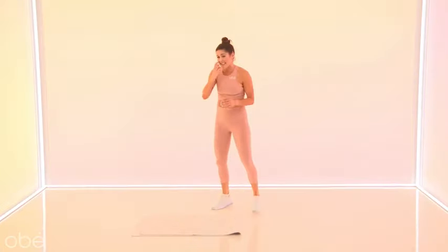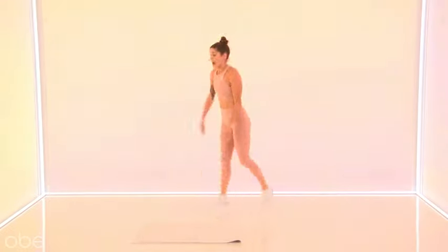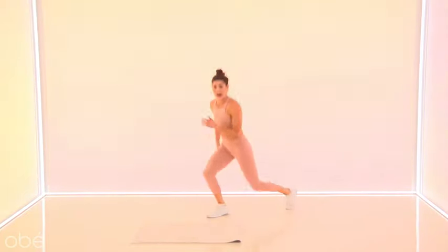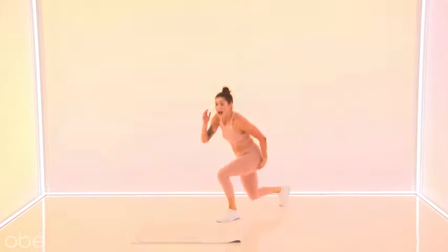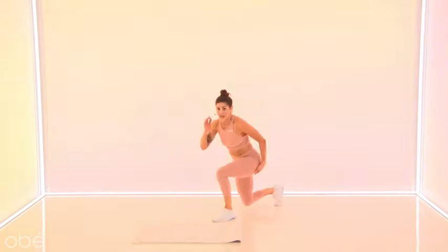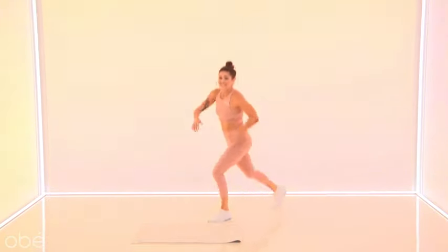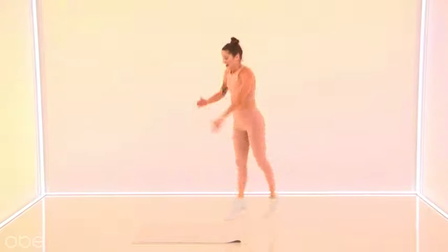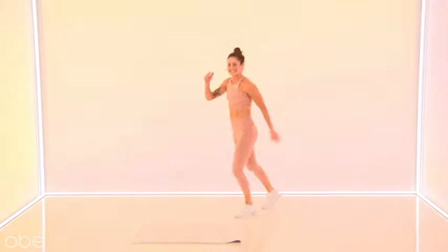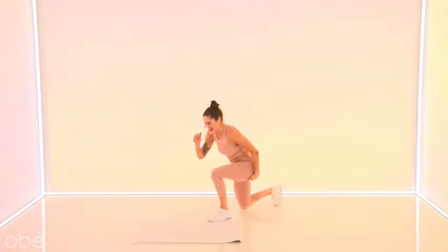Stand it up. Find that switch-switch lunge. Hop right on those toes. Let's go — it's up and back. So nice, you guys. Two rounds and done — easy breezy, right? Next little sequence. You're going to have the option to grab a band. So keep that in mind. Fifteen seconds, push through. Eight more — six, four, three, two, one. Very nice.